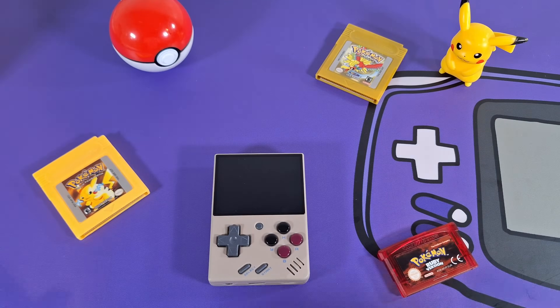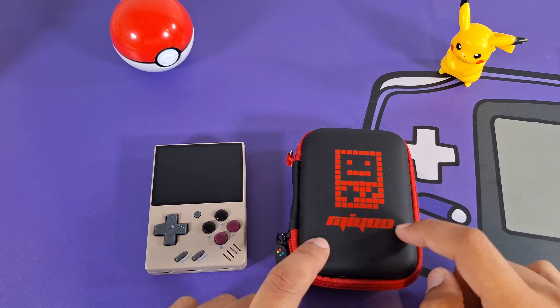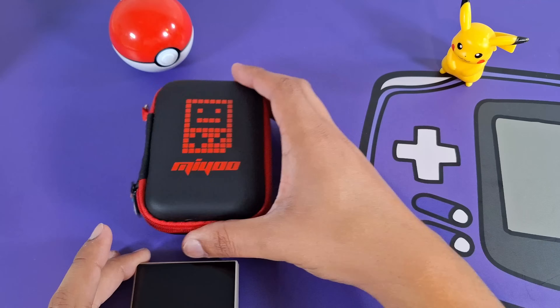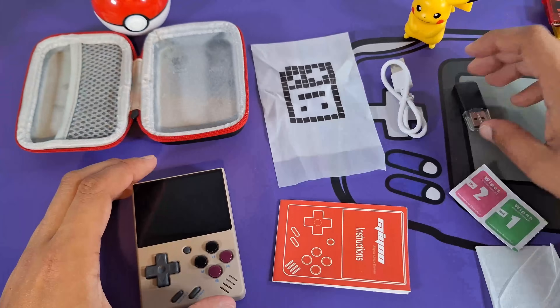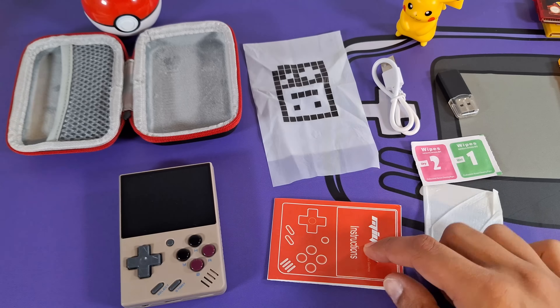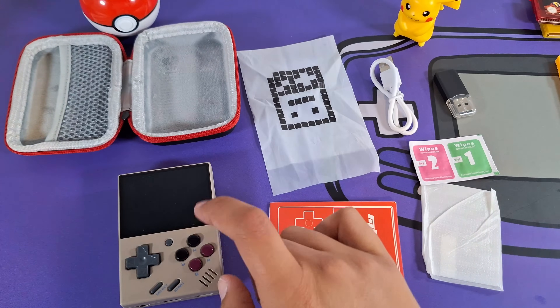Let's start with the unboxing. This actually doesn't come in a box — it comes in this nice little case. Inside this case we get a little instruction manual, a little baggie which houses our console, and we also get our console.